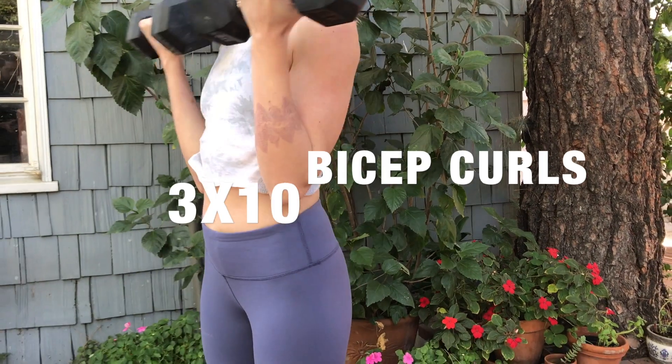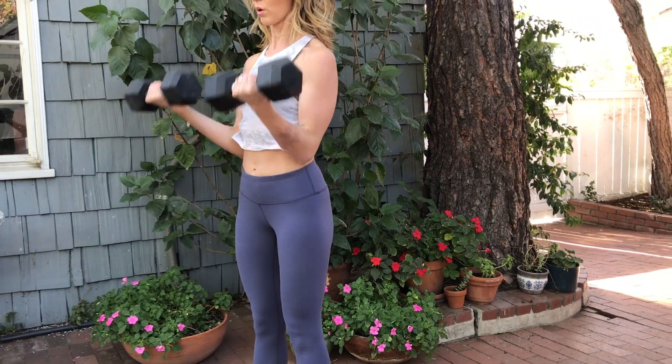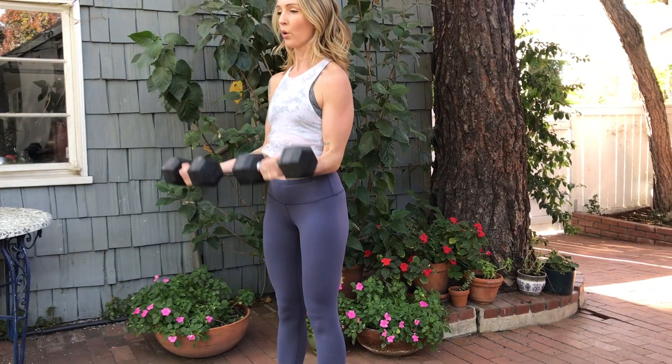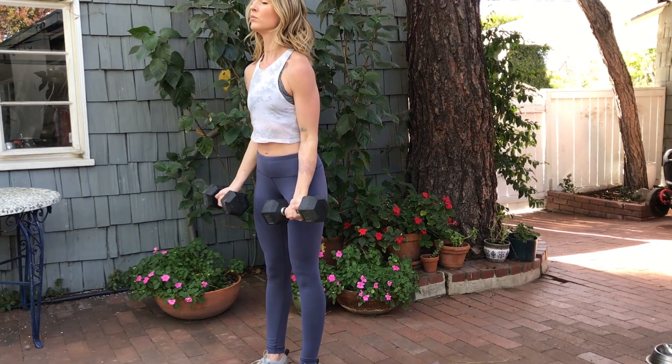First move is going to be bicep curls. Starting with the wrist facing up, bring the weights all the way down and all the way back up with every rep with full extensions. Use a weight that feels heavy, but you can still complete all three sets of 10.